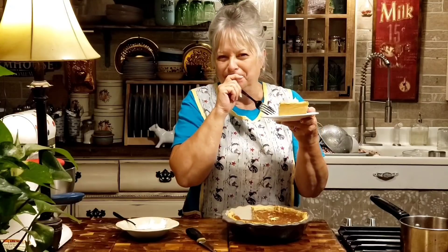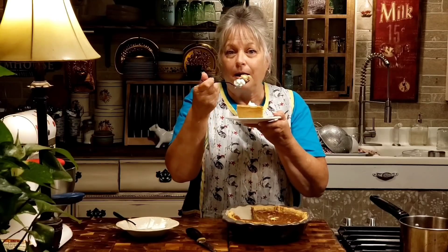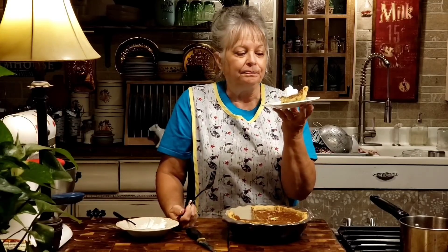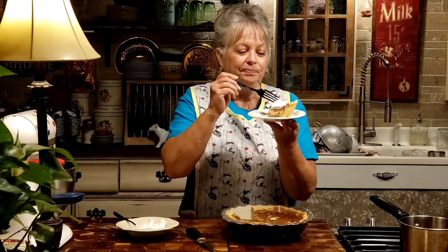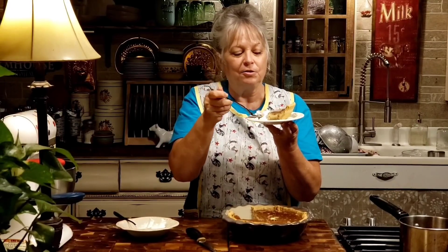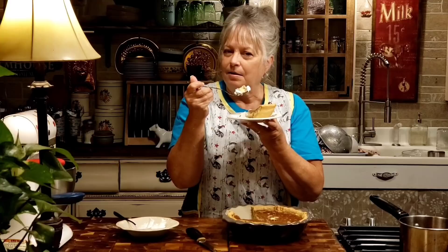Oh my goodness, this is so good y'all! I think today, right now, right this minute, this is my new favorite pie. That is so good. Y'all have got to try this pie — if you don't have any apple butter, go to the store and get you some, because you're going to love this pie. If you like a good custard pie and you love apple butter, you are going to love this pie. So y'all give it a try, and we'll see y'all probably in a couple of days. Y'all have a good week and God bless everybody!